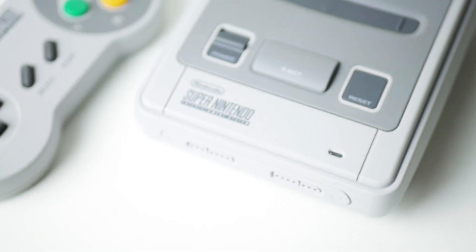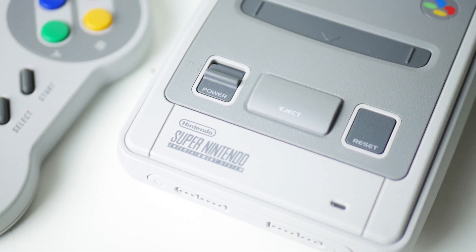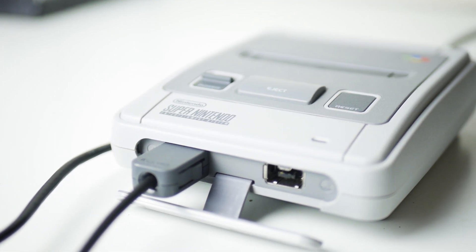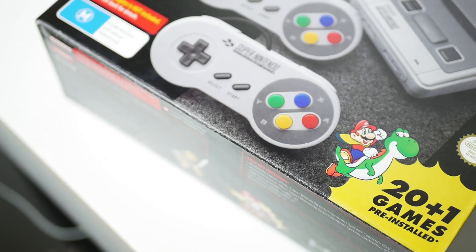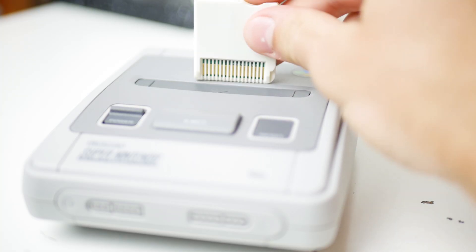Hey guys, Harrison here and the SNES Mini is really, really cool. After using it for a few weeks now, it's pretty easy to understand why it's been so hard to get a hold of one. Its only downside is that it only comes with 21 games pre-installed on it and there's no official way to add extra games to it. Luckily, there is an unofficial way to add some extra games onto it, and that's what we're going to be looking at today.